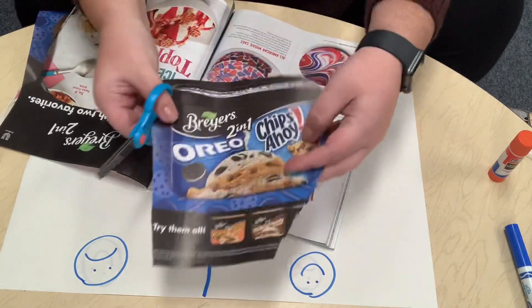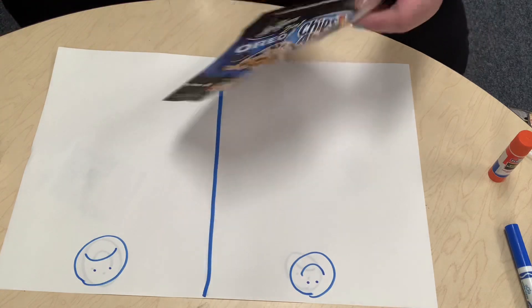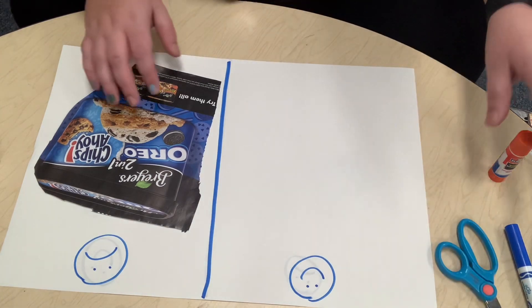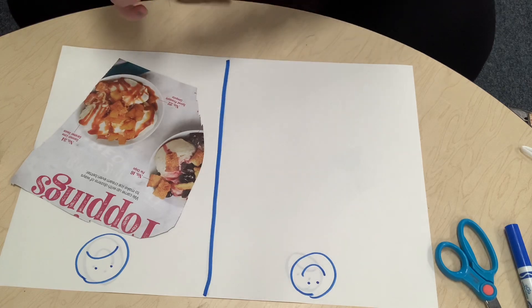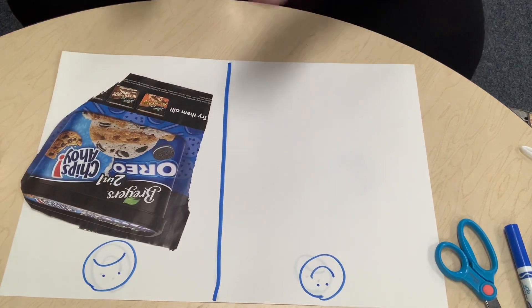Miss Abby cut out the picture of the ice cream. Now she's gonna glue it on the not-happy side, right? Because it's not very good for our bodies — ice cream all the time. So Miss Abby's gonna put some glue and then she's gonna stick it on. There's our ice cream.